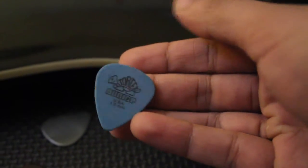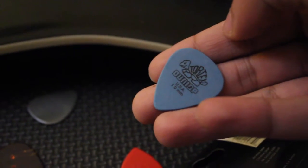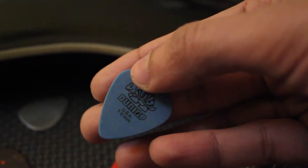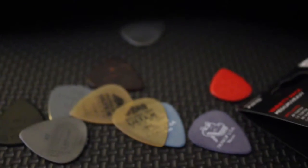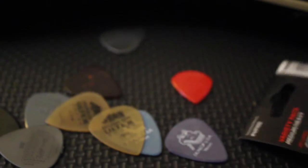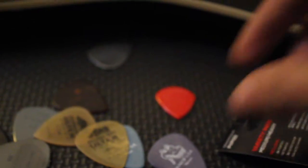So that's the Dunlop 1mm Tortex. It's pretty different from what's written on the pack — it looks like it might be 1.12. Let's try this out. It seems better. I like these — these bad boys. Going on to the 0.90 Ultra Sharp — I'm not sure how this really differs from the Tortex except it's got a sharper tip. I haven't used Ultra Sharp before.